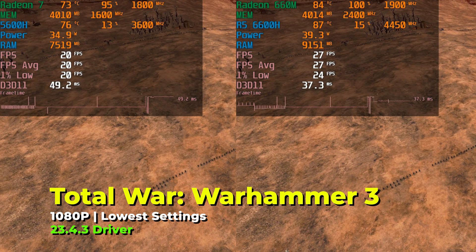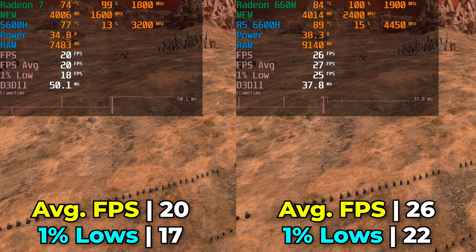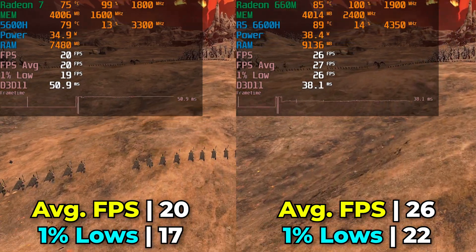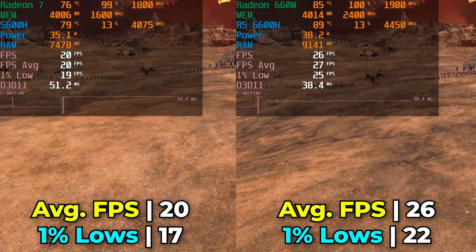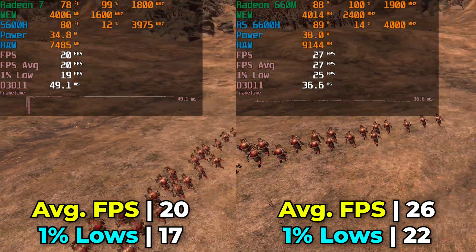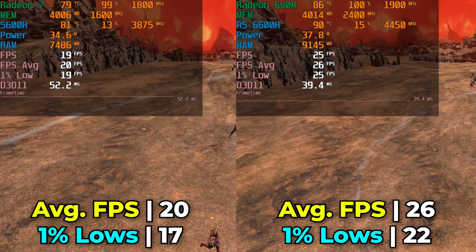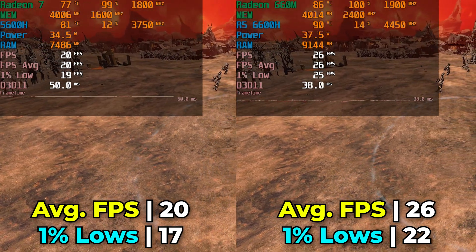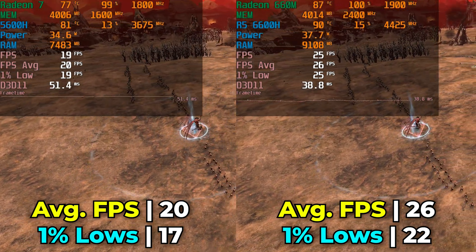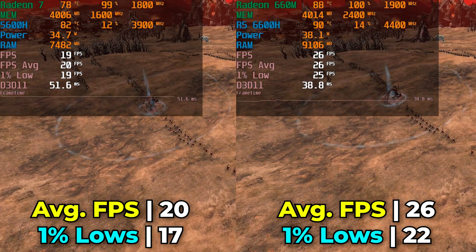The final game for this comparison was Total War: Warhammer 3 — something different from most titles tested, which tend to be more FPS-focused or third-person adventure games. The performance at the lowest in-game graphics settings at full 1080p is pretty brutal. Both systems are really struggling here, though we see an increase of 33% in FPS average. On paper that looks better than in practice, since an increase from 20 up to 26, while noticeable, is not going to be enough to make this a great experience. Our 1% lows only barely broke past 20, even though that is a 30% increase.